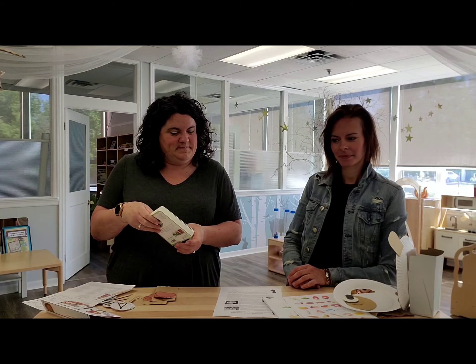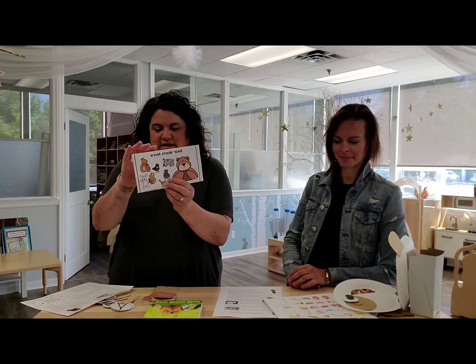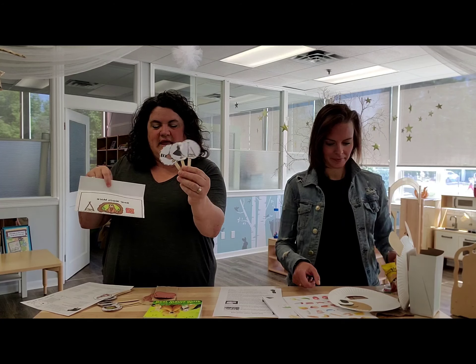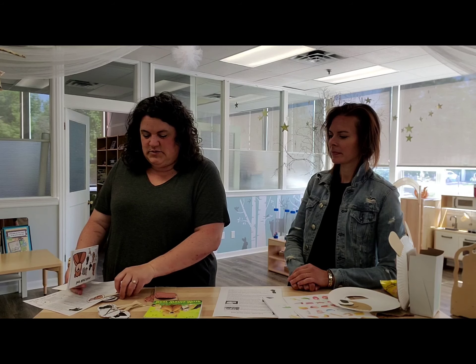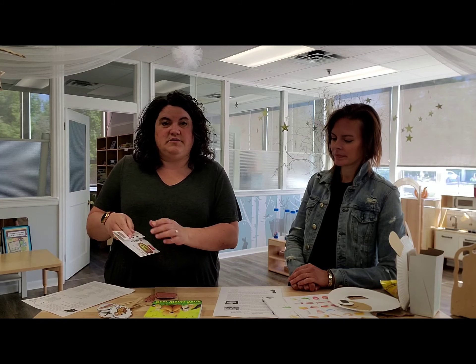Included in your story sack you'll have the book. You're also going to have an activity that looks like this, and inside that you're going to have all these popsicle sticks with different pictures on them. You're going to use them to retell the story or to match when it comes up in the story. We've included a whole bunch of suggestions for you to use on this little handy sheet.